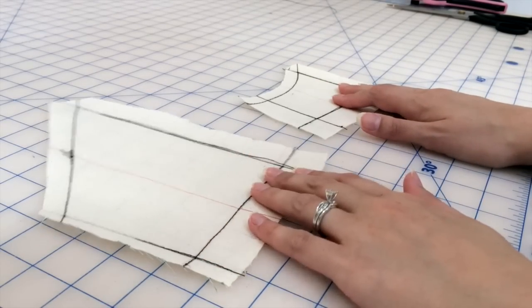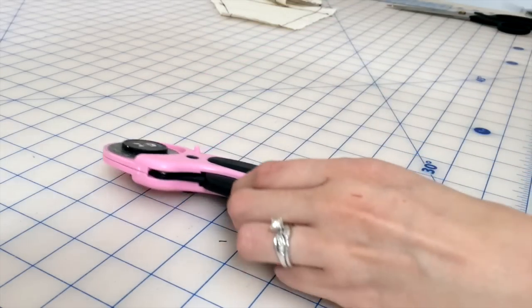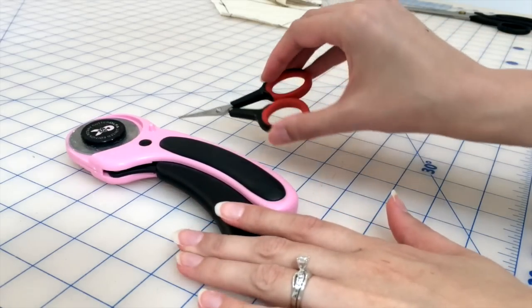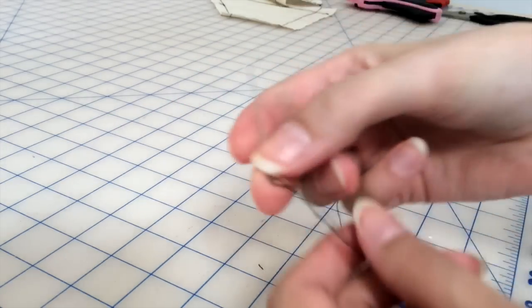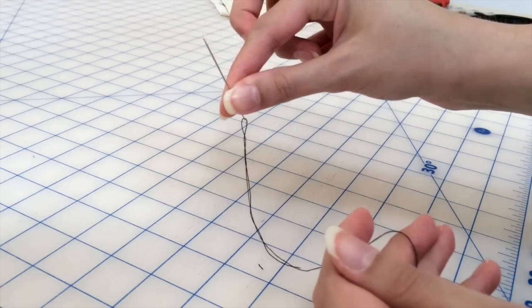You want to have two pattern pieces. I am doing the back of a bodice, so there's a center back and a seam for boning and then a side seam. You're going to want to have a rotary cutter with you and some embroidery scissors that are sharp, and also a basting needle and thread.